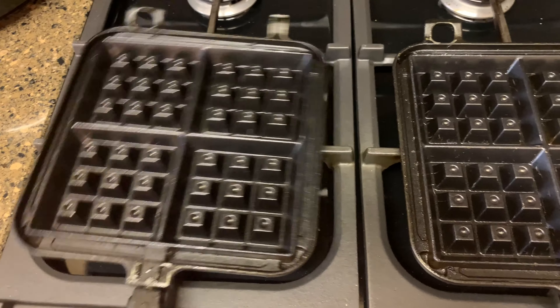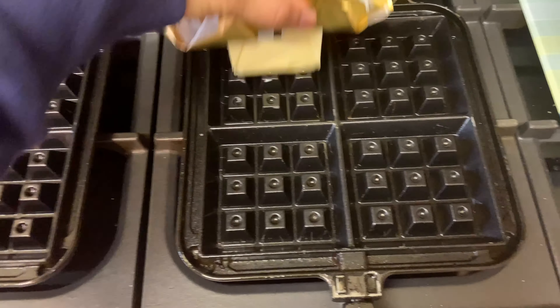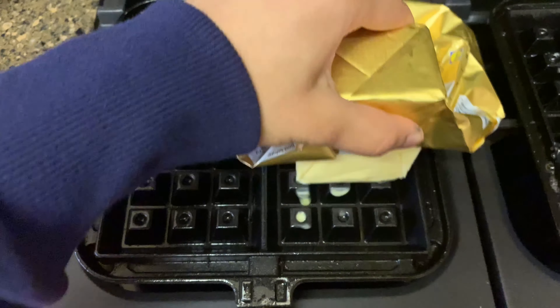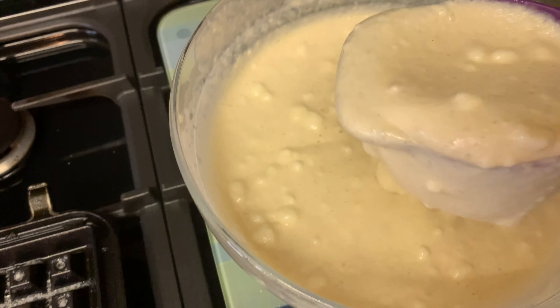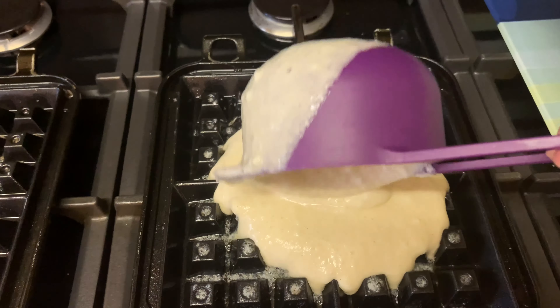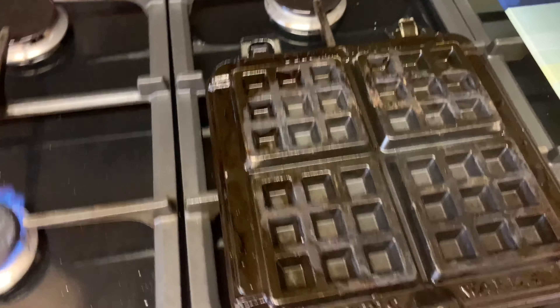We've got the NordicWare Belgium waffle maker and it comes in two parts. We're going to heat each side up for two minutes on medium, and while it's heating up just rub a little bit of butter. So it's been two minutes warmed up — then take one cup measure, put the other side on, and set a timer for two minutes on the first side on medium.